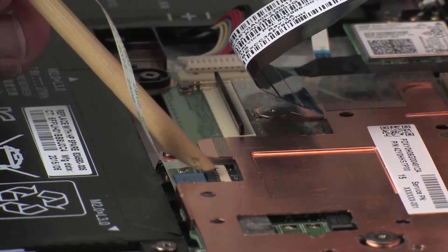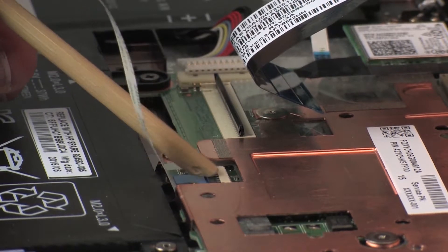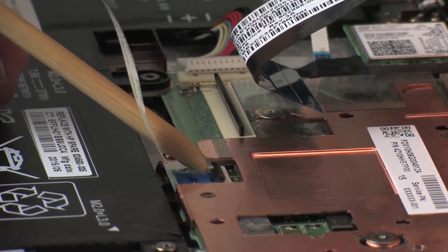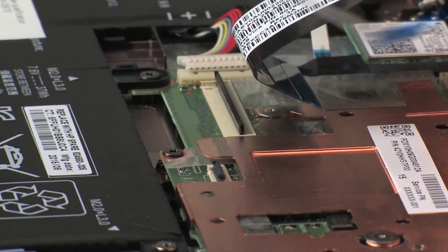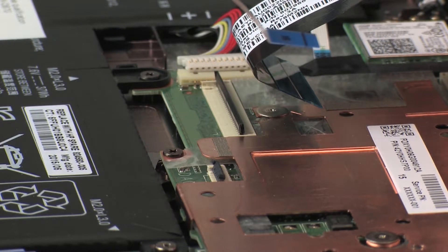Using minimal force, lift the locking bar up on the touchpad board ZIF connector and disconnect the touchpad board ribbon cable from the system board. CAUTION: Use care to prevent damaging the ZIF connector and ribbon cable.